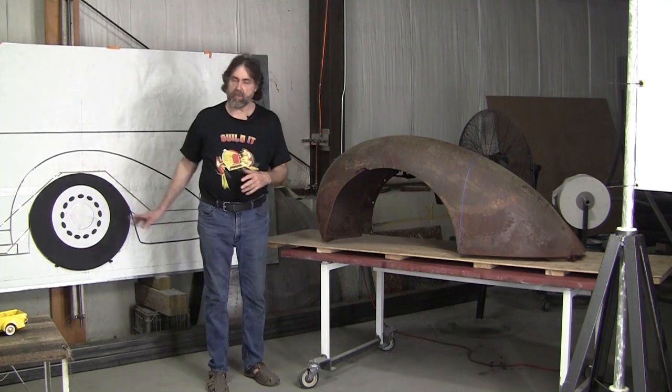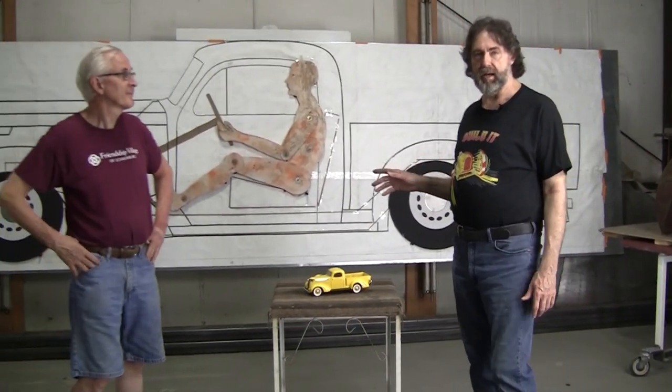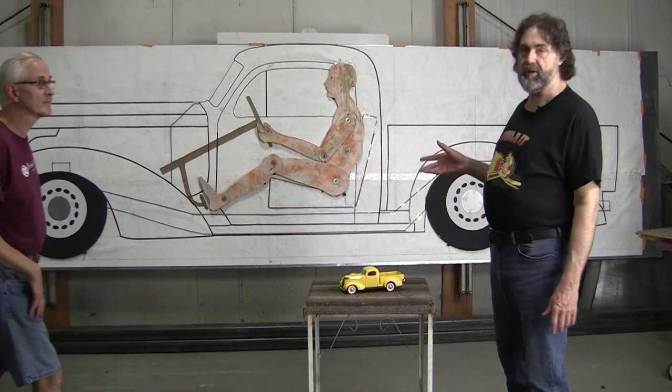It's severely rusted — kind of thin, with pitting all over from the rust and a few little rust-outs. It could possibly be saved but it's very marginal. The good thing is it has all the nice lines and shape to it, so I was able to use that as the scaling vehicle for scaling the whole car. The original is a 1937 Studebaker Express pickup.